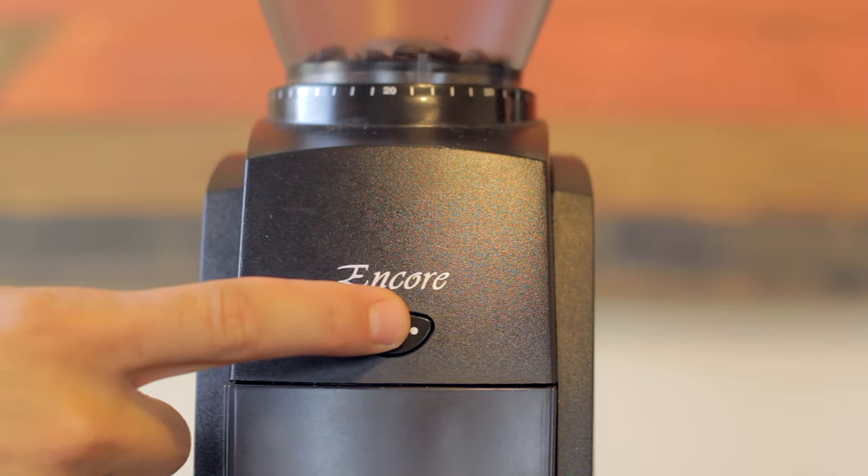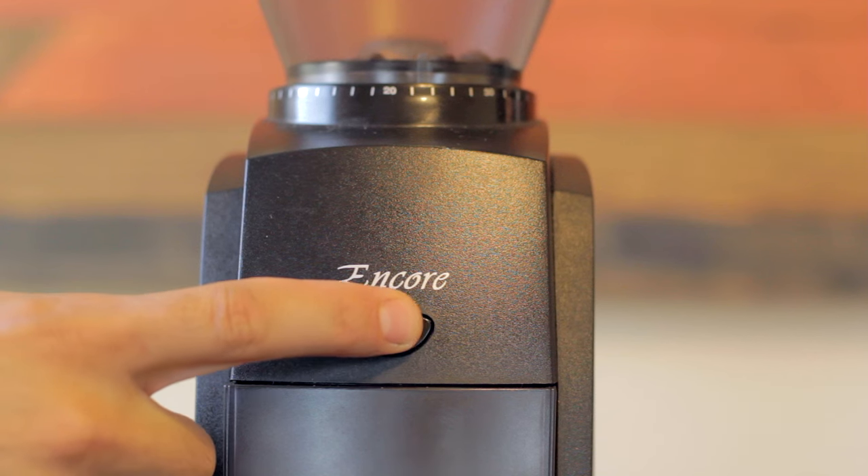Although if you're really thinking about diving into home espresso, you might want to pay up a little more and get something with quite a bit more adjustment. It's got an on-off switch on the side, plus a pulse switch on the front — hold down that button and it'll grind whenever your finger's on it. I just use the on-off switch because it seems way more convenient and easier.